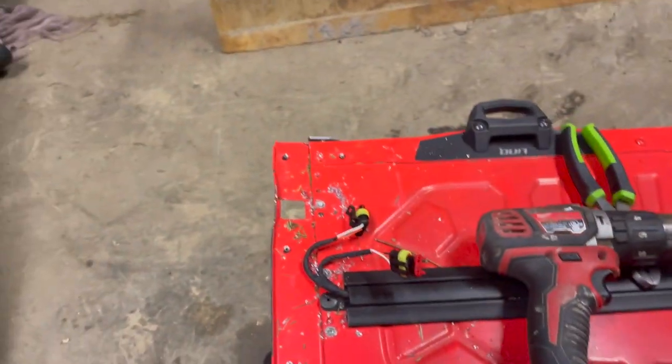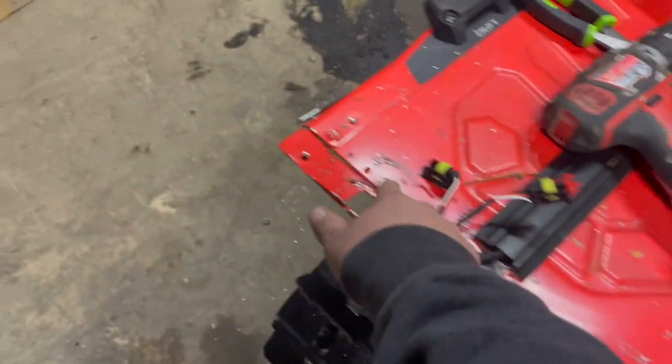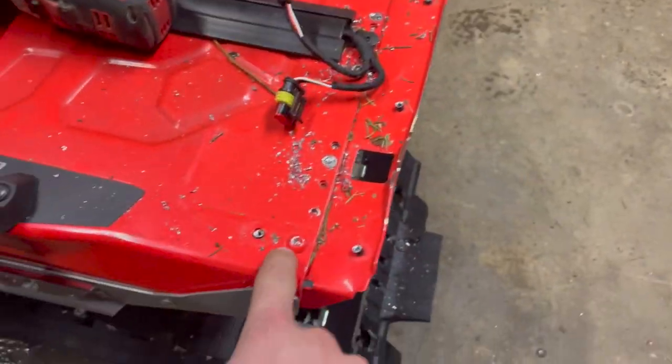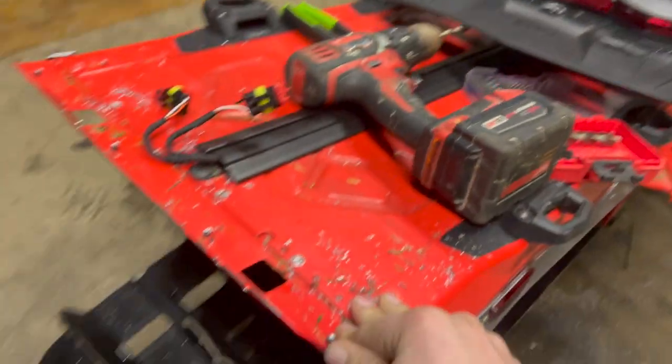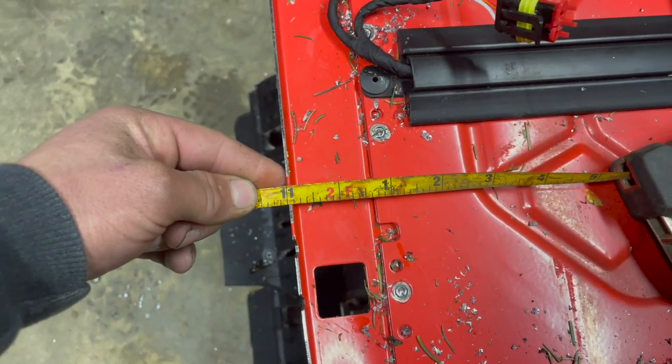If you drill out all these rivets across here and all the rivets on the flap, then you'll have to grind this one and this one off. This little piece comes off and you get another — I'd measure it at about an inch and three quarter. Not the best tape measure, but about inch and three quarter.